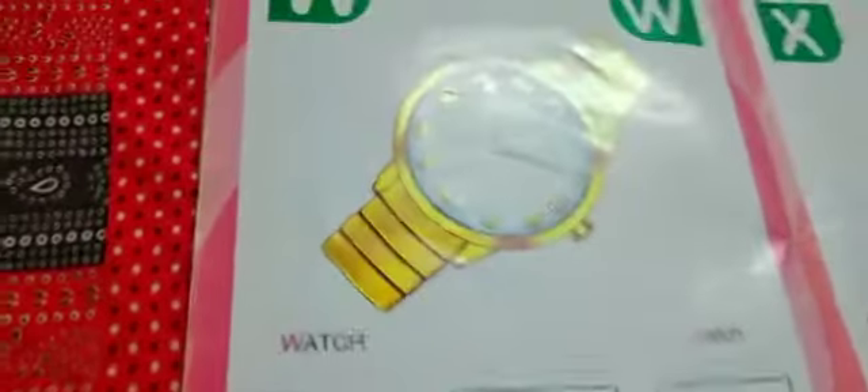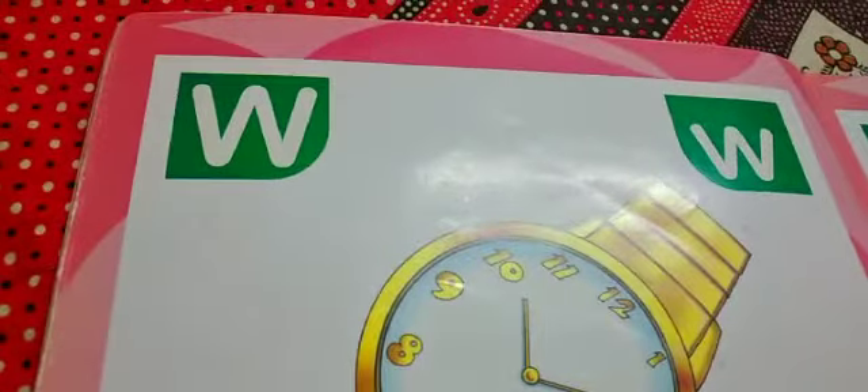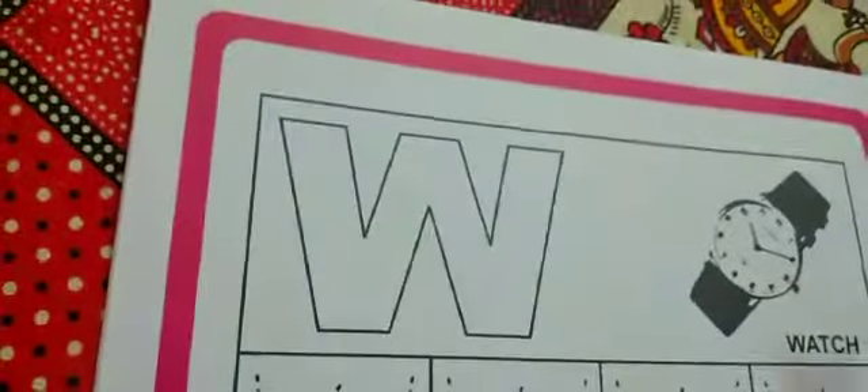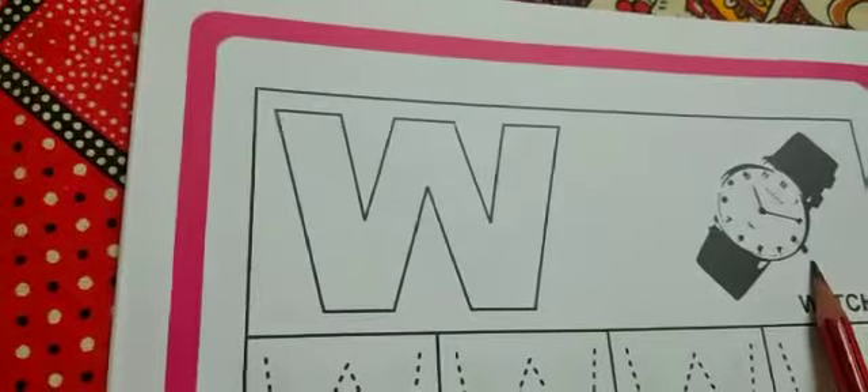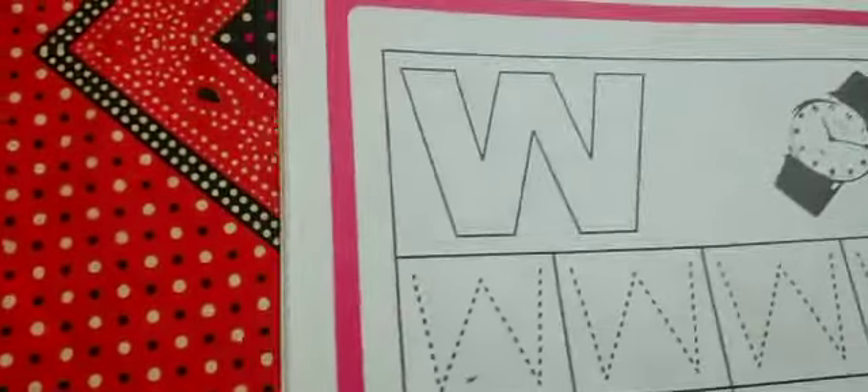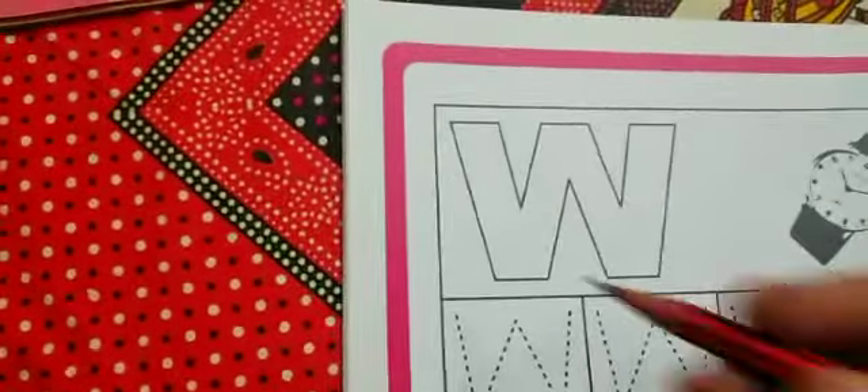Now let's come and write letter W. Here is letter W. W - W - Watch. Now we learn how to write letter W.